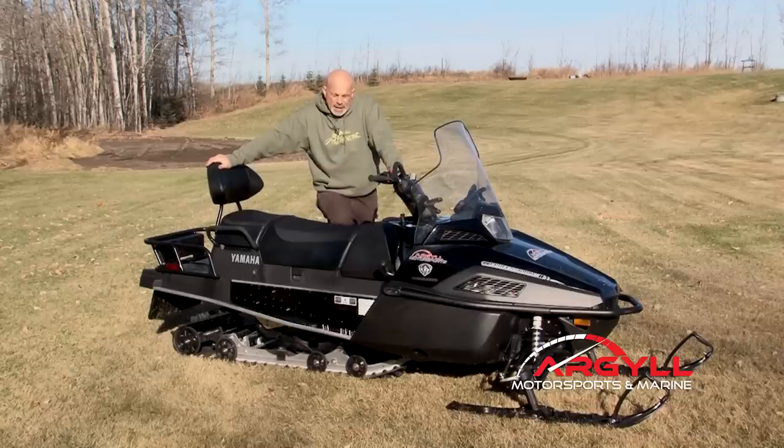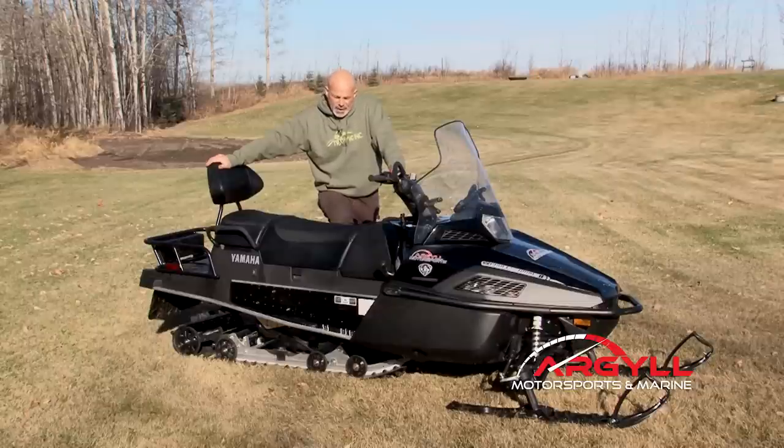Yamaha makes two VKs: the Pro and the 540. The 540 is a two-stroke — it was a very popular motor for Yamaha and it's making a big comeback — smaller, lighter machine. For me, I went with the four-stroke because I need to have the mileage. I have a very large line and I'll do 300 kilometers in a day. I don't need to be carrying fuel, so the four-stroke is what works best for me.